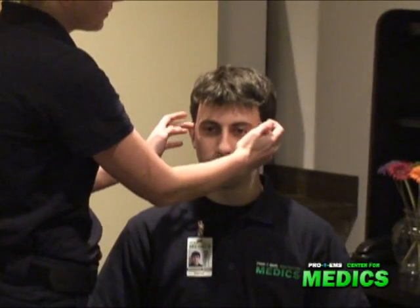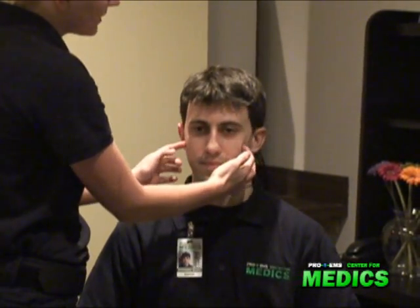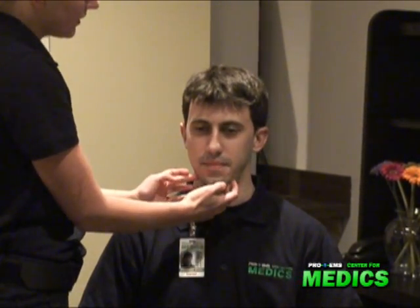First I'm going to check sensation in his face, checking his cranial nerves. Can you feel this equally? Yes. Can you feel this equally? Yes. And this equally? Yes. Okay, good.